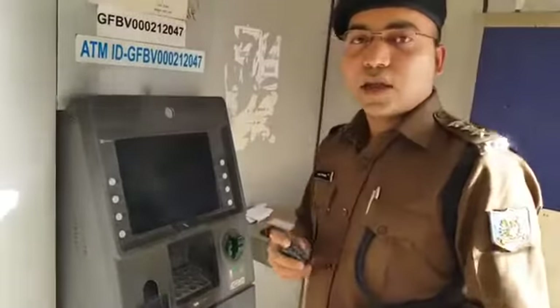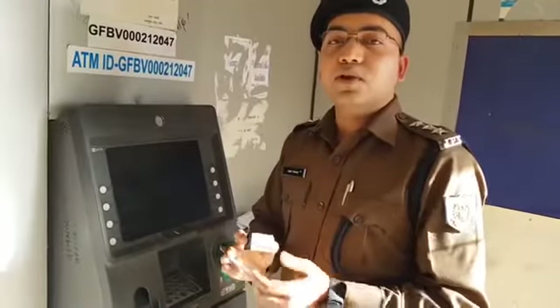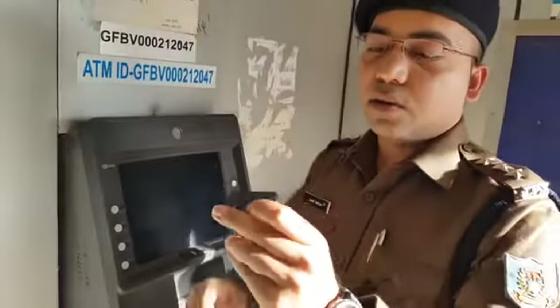This device can be used via a medium. This device is used to hide and operate. I have told you in the first video that this is a skimmer device.